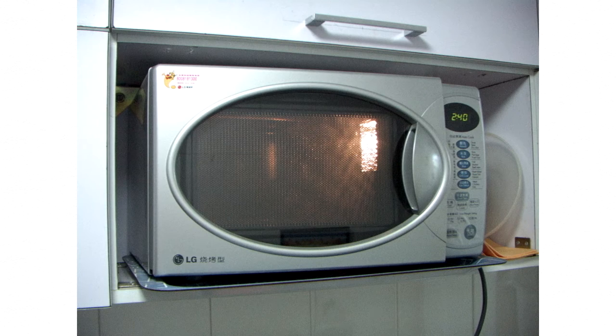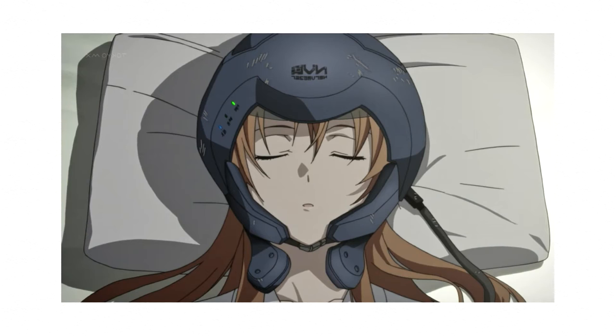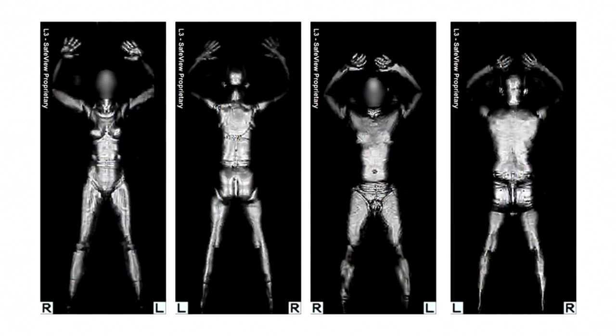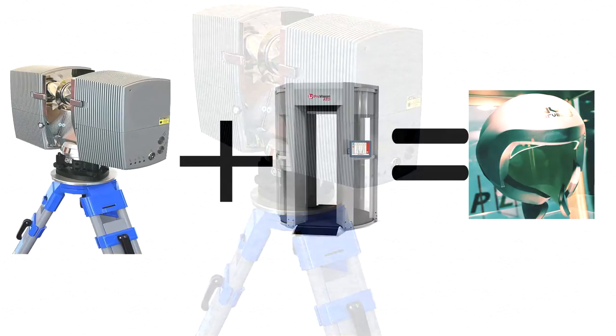Now let's look at the microwaves the NerveGear uses — which could render its users' brains closer to a baked potato than a working organ, or on a semi-lighter note, to see the wearer's face. This does have a real-life counterpart in the form of millimeter-wave scanners used for airport security across the United States. These scanners make an image of the person in them, and laser scanning can be used to make 3D models, so combining the two is feasibly possible.